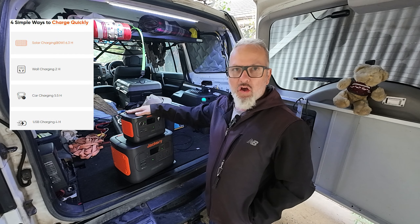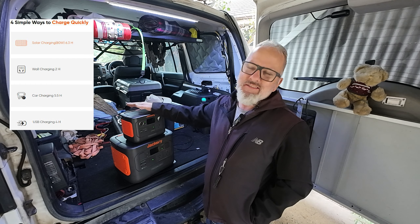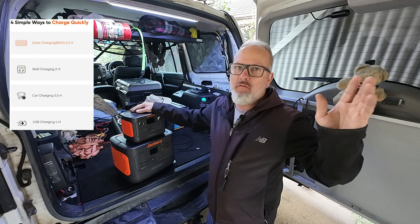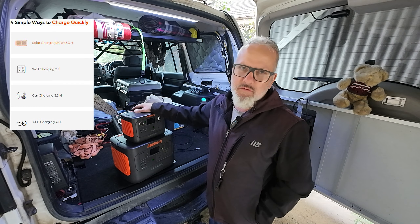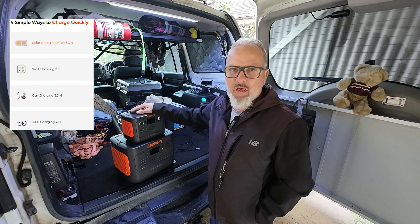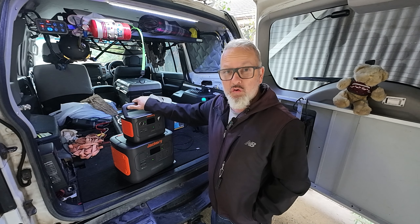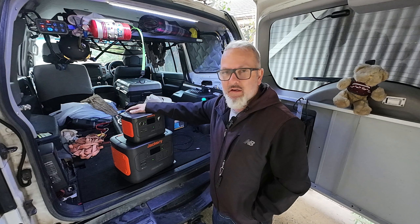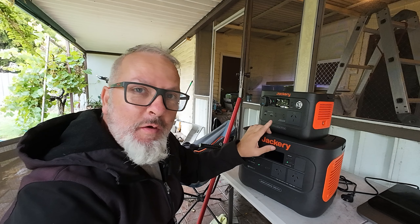As far as charge times go: charging from the car at around 90–93 watts actual input, it'll take around three hours to top up the 300 Plus from empty with no load on it. With the 80-watt solar panel in full sun with no loads, it's around about the same time. The fastest way is to plug into AC — at 200 watts in, you'll charge this in about an hour and a half.